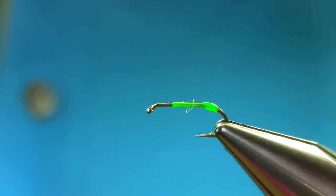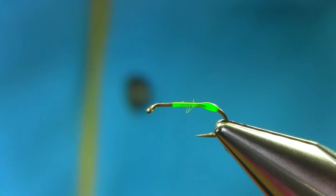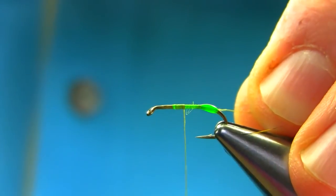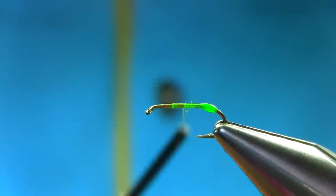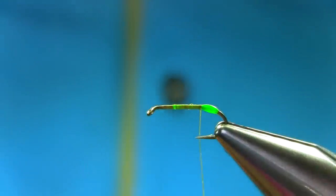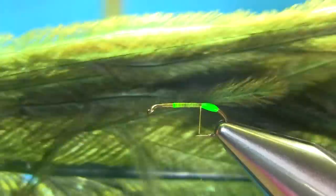Now the next step: I'm using 8.0 Olive Dun thread. I'm just going to add some wax on the thread and start just below the eye. Touch and turn — actually it doesn't have to be touch and turn, just stop there. Just a little bit more wax. For the body, I'm using olive ostrich feather to represent a really nice fluffy body.